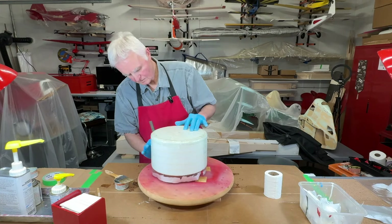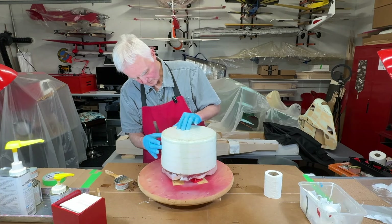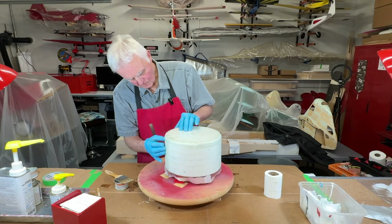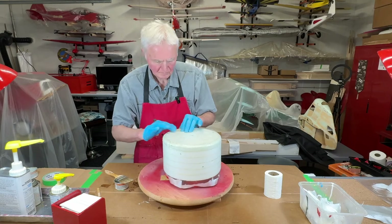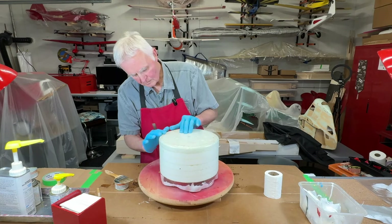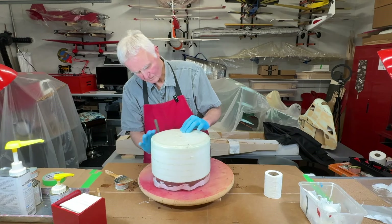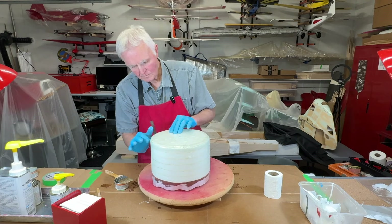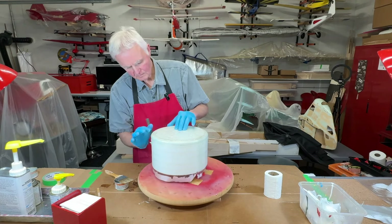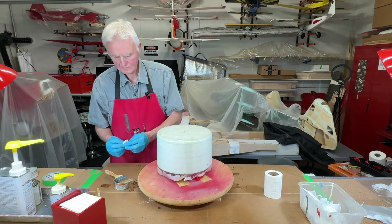Working from the center out helps avoid getting any wrinkles because you're stretching it out from the center to the outer edge. Here I am with my fingers massaging the edge to get out any wrinkles. Even should the odd small wrinkle exist, once it's dry it'll be fairly easy just to sand that out. Eventually when this is completely done you just won't see any of the imperfections that you might see at this stage of making your cowling.